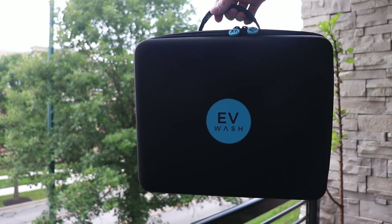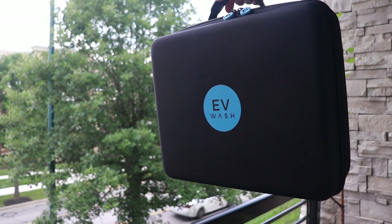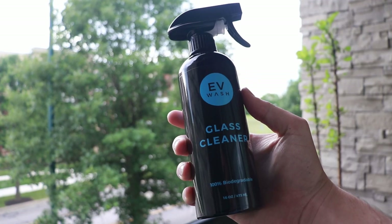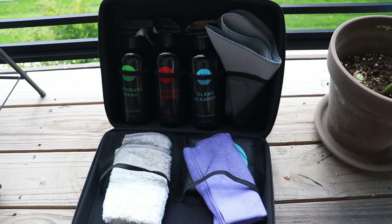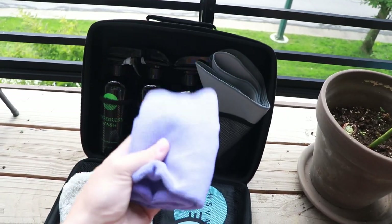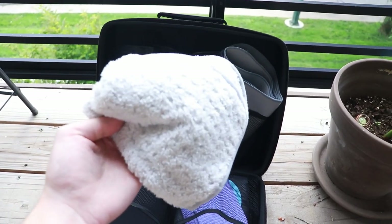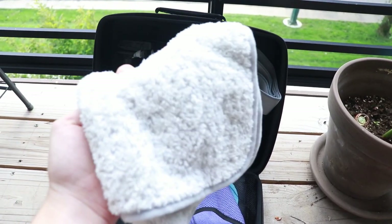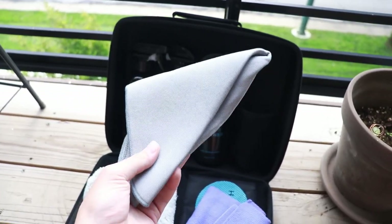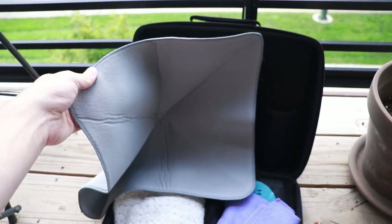On the product side, the EV Wash Kit comes in this reusable carrying case — really high quality and a good place to store everything and keep it all together. This includes an interior cleaner, glass cleaner, and waterless wash. There's also a few cleaning cloths to get you started: an interior towel, a pretty traditional microfiber towel; a waterless wash towel, which is plush so it's better at picking up dirt and stuff stuck on the car; and a glass towel, which has a coarser texture that is great at cleaning glass since it can get really dirty with bugs and other things.